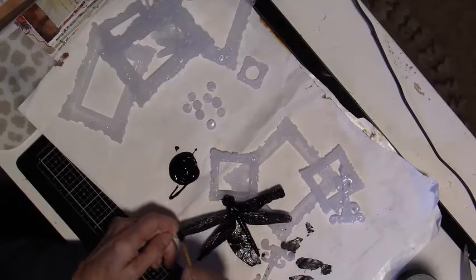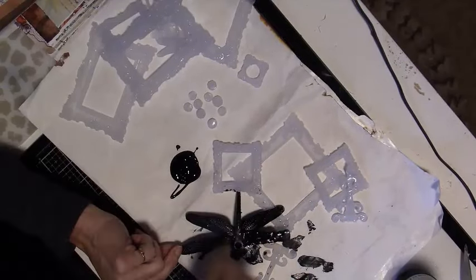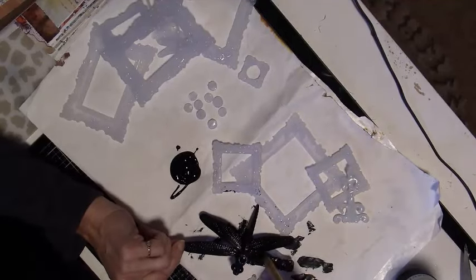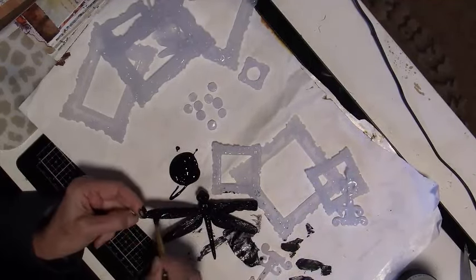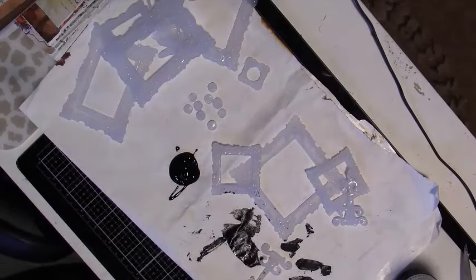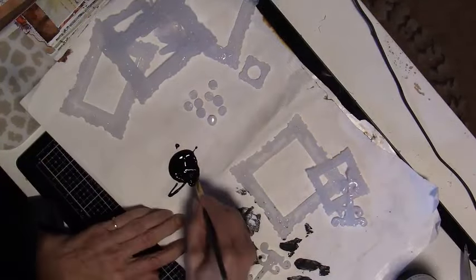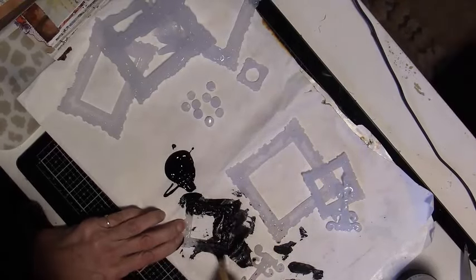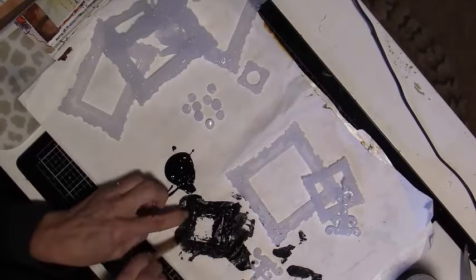I cut the bottom off the plastic dragonfly so it would sit nicely into my frame. Keep painting all the pieces with black gesso. Make sure you get into all the nooks and crannies. These molds are very detailed and all that detail comes through when you add the waxes.